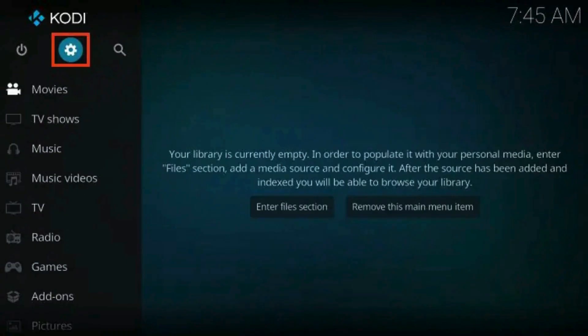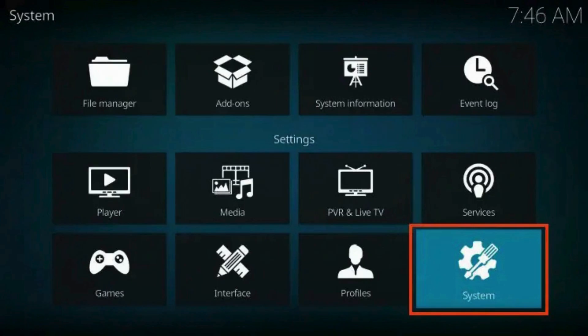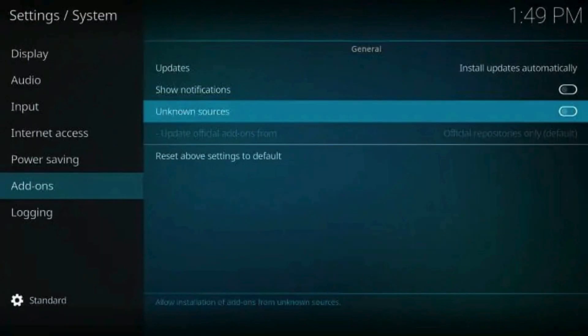Click Settings, then select the System icon. If it isn't already enabled, click the toggle to turn on Unknown Sources.